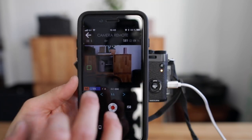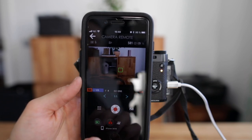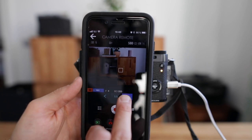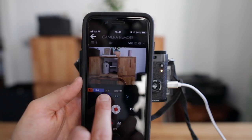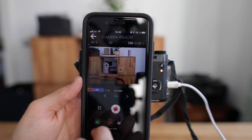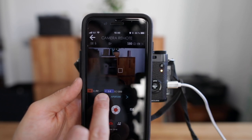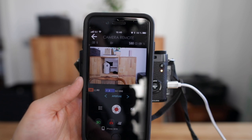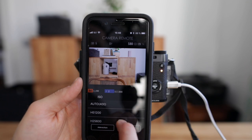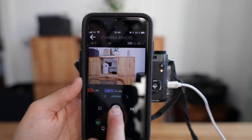You can set the focus quite easily by just tapping on your screen and take a photo. To change the shutter speed, use the little left and right arrows. To change the aperture, press on SS and select aperture. To change the ISO, hit the ISO button and select — for instance ISO 400 — then you can take a photo again.